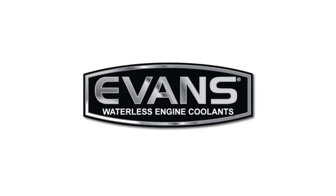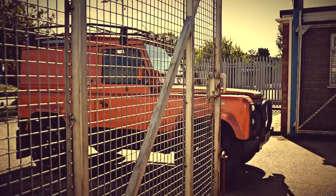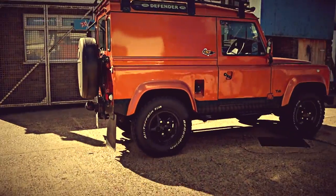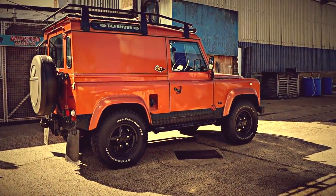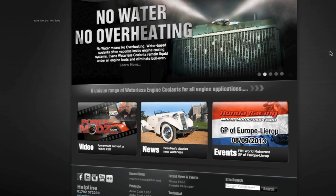Evans has provided a different solution which gets round most of the problems that we see with liquid cooled engines or water cooled engines. As Evans so rightly states, removing the water from the cooling system will remove the problems.